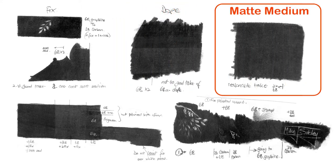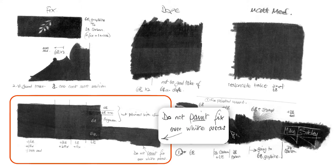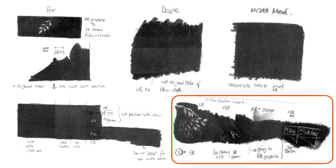I tried coating areas of pencil drawing with acrylic matte medium to see what effect that had. Then I explored the versatility of fixatives over different layers of graphite. I didn't just spray it — I tried painting it over graphite too. And I variously painted and sprayed it over areas of shading, blended graphite, and indenting.